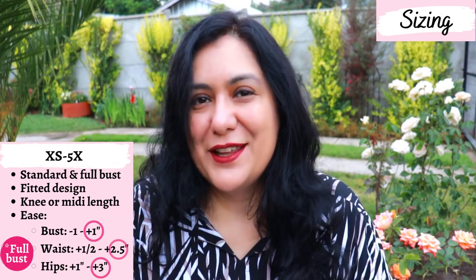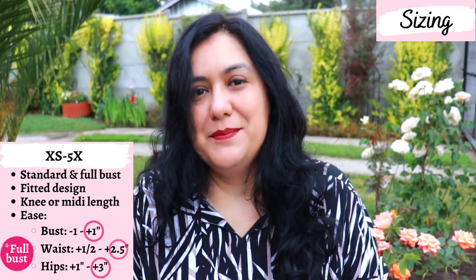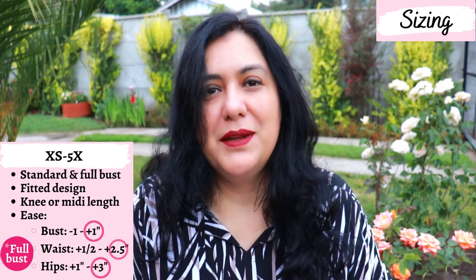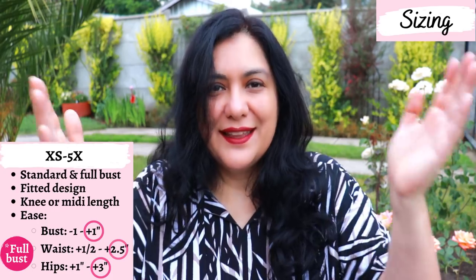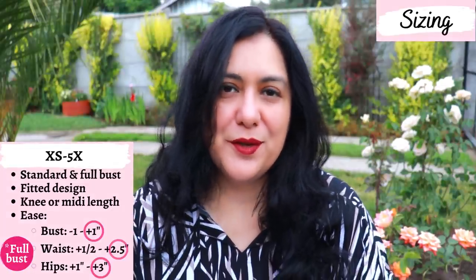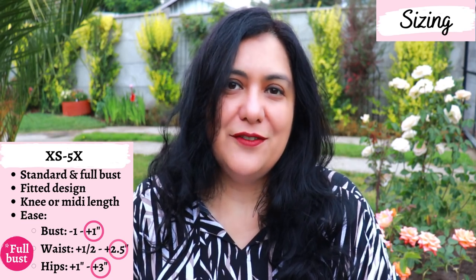If you're choosing the full bust option — meaning your upper bust and full bust differ by four or more inches — you'll have two extra inches of ease at the bust, and the waist and hip fit may look quite different. In my case I used a standard bust and get that fitted look everywhere. The size chart also includes bicep measurements, which is super useful if that's an adjustment you typically need to make.